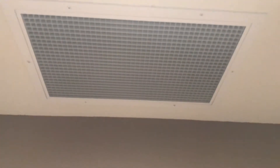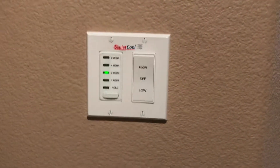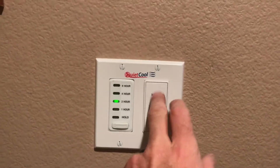There's a light right above me that makes it a little hard to film. Then I'm going to throw it up to high, which moves 3159 CFM at 264 watts.